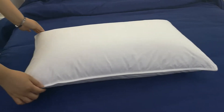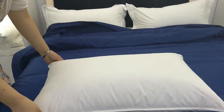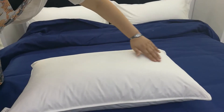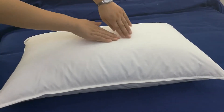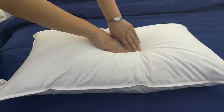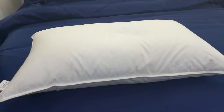Hi everyone, glad to introduce this white duck down pillow to you. The shell fabric is 100% cotton, 40 yarn down proof. The filling is 1200 grams, 10% white duck down, very soft and comfortable.